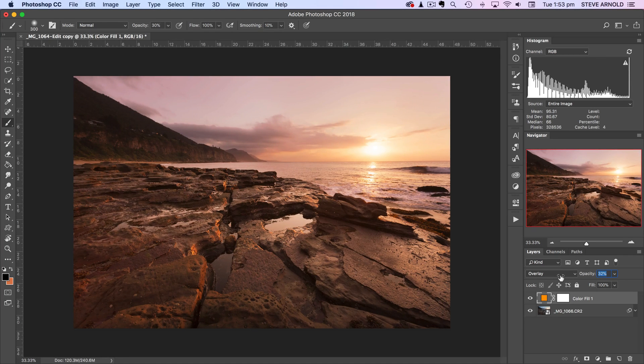Let's leave it at 30% just for the purpose of this video. There's the before, there's the after — actually that's a bit strong, I'll bring it down a bit more. There's the before and after. The benefit of using a solid color adjustment layer is that if you want to slightly adjust the color after you've added it, you can actually do that.